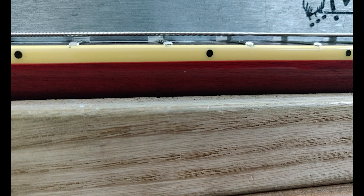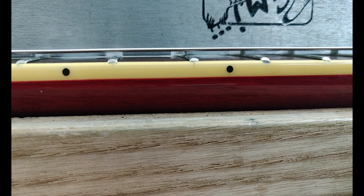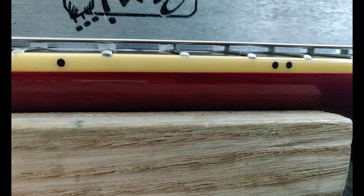Once it's tuned up, we can check the relief of the neck. The gap showing means there is too much relief. You need to adjust the truss rod to only give it a slight relief — about a hair of relief.